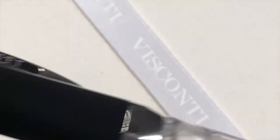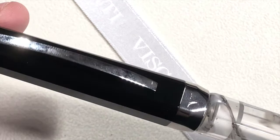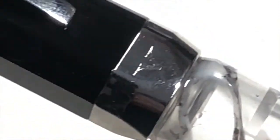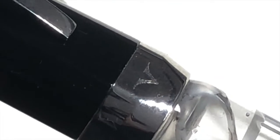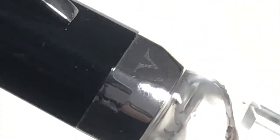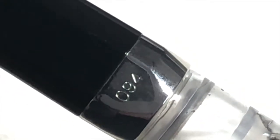This is just the standard Opera style, which is a faceted body and cap. One thing they have done differently on this model is Visconti normally put 'opera' on the cap band, but they've actually put a Visconti V on here. I thought that was quite interesting and I actually do like that. And then you have the limited edition number here on the rear.